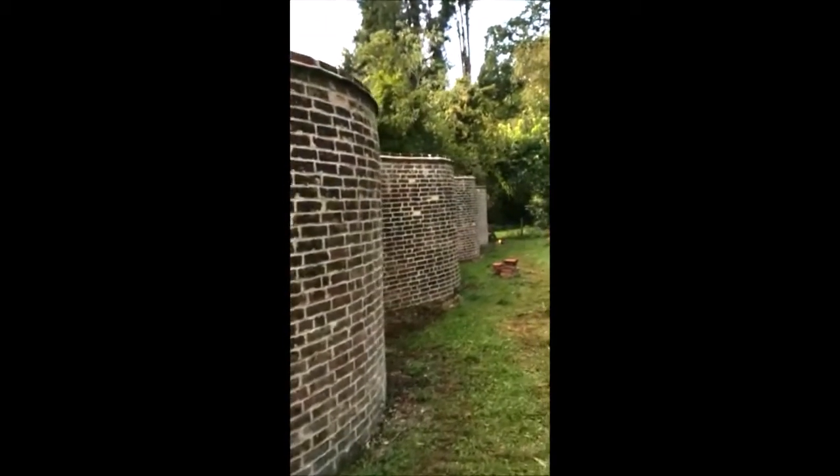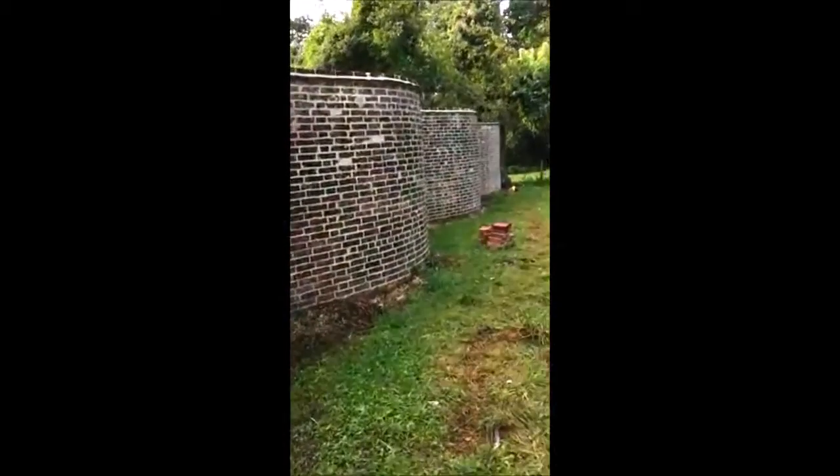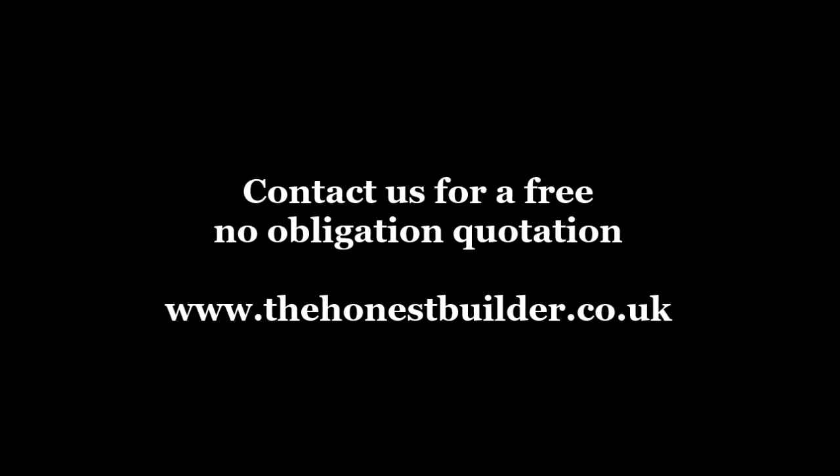Two weeks later. Done the toe creasing on top. Rebuilt this section in there, matching bricks, and repointed it right the way down to there with a specialist lime mortar. That's a never job done.